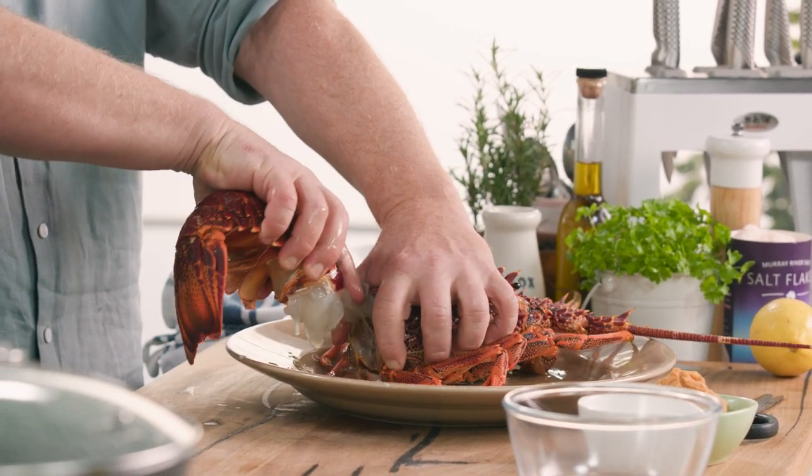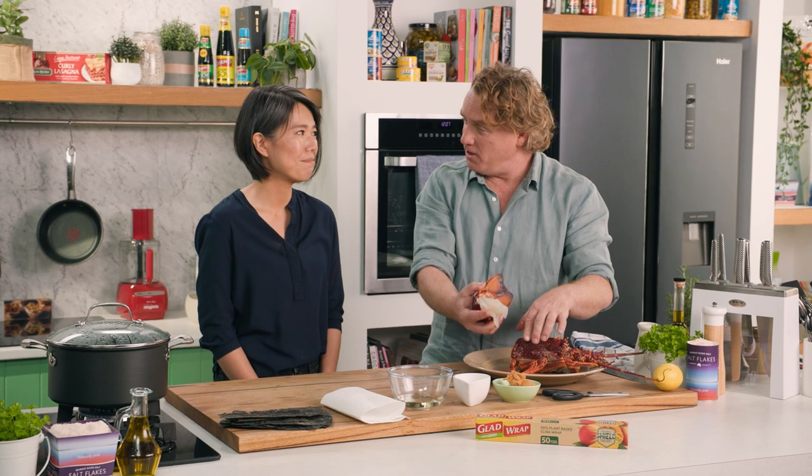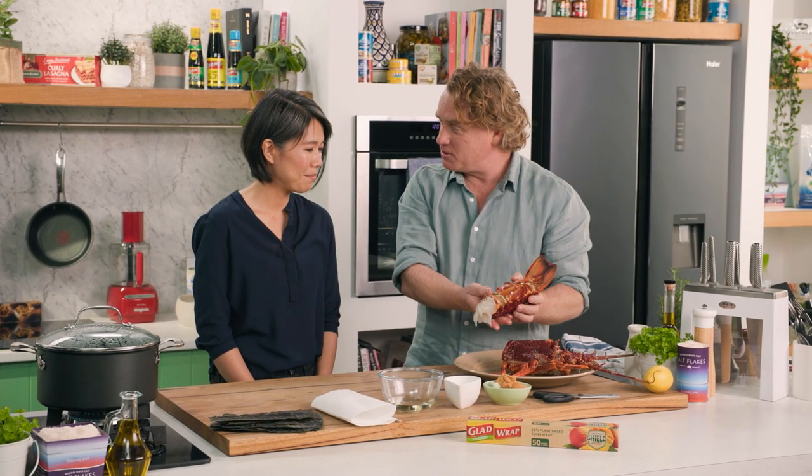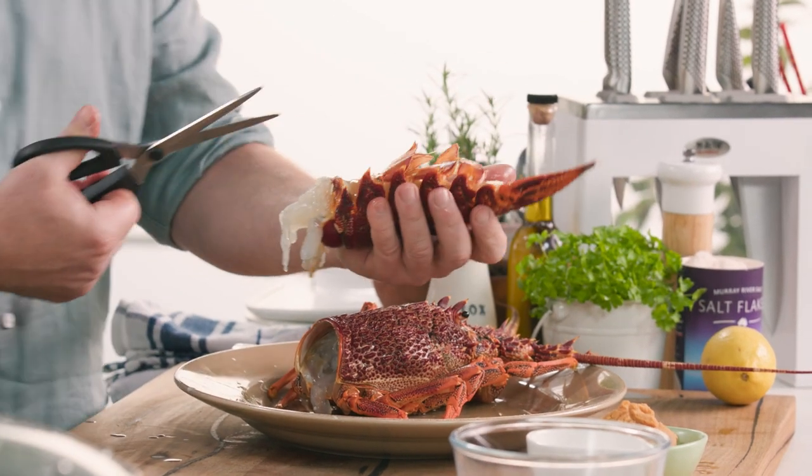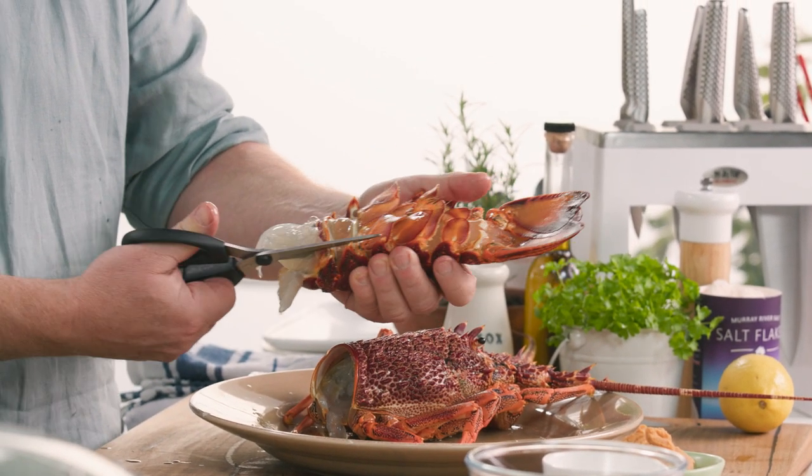I'm so happy you've got a Southern Rock crayfish and not the Japanese spiny lobster, because that's full of spines. That would hurt me, wouldn't it? Yeah, it could be. Now this is a really easy one — I'm just going to cut it along the side there.